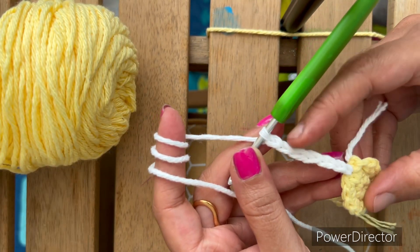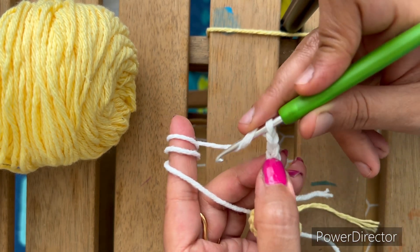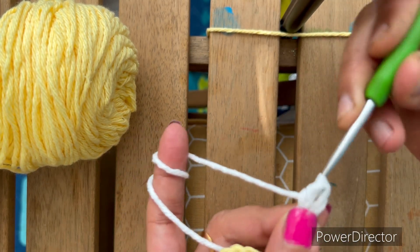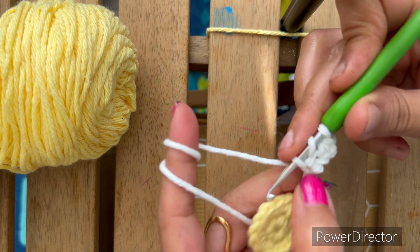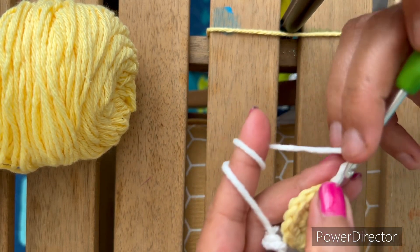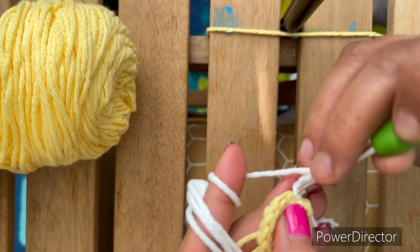We have to make a total of seven chains here. Skip one, two, three — go to the third chain and make a HDC, half double crochet. Yarn over, insert the hook in the third chain, yarn over, pull through all three loops. HDC half double crochet. Next chain: yarn over, insert the hook in the next chain, yarn over, pull through all three loops. For half double crochet, and the fifth one is single crochet in the fifth chain.